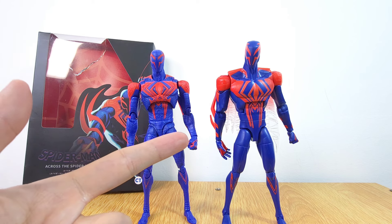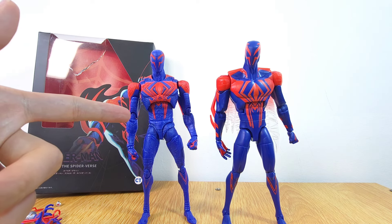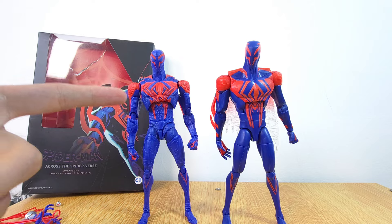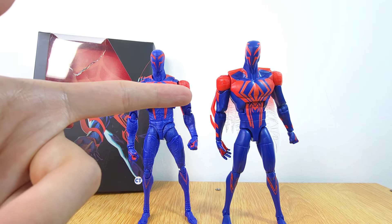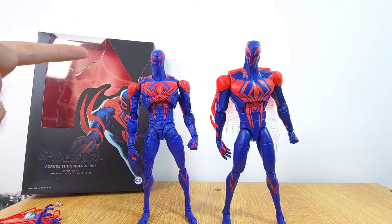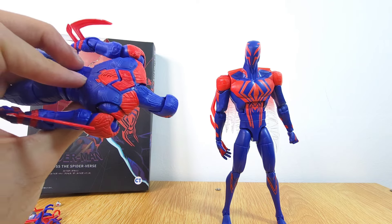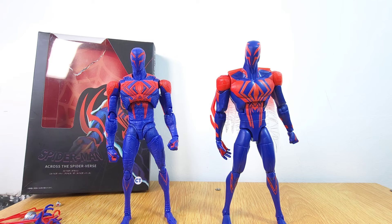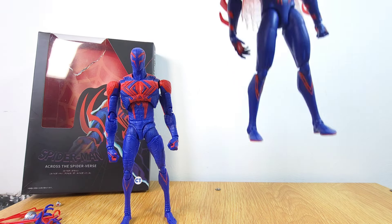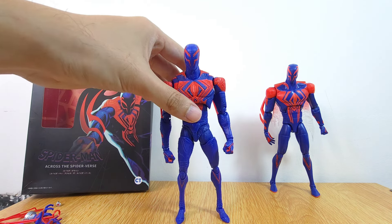For some comparisons — here we have the Marvel Legends 2099 next to the knockoff. In terms of size they are very similar. The knockoff definitely has more detail and I like it more than the Marvel Legends, which looks very kiddish for my liking. They scale pretty well together. Interestingly, the knockoff doesn't have the wings or cape, which is pretty interesting — I'm not sure if the original SHF had it either.